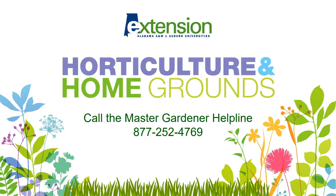Have gardening questions? We have answers. Call the Master Gardener Helpline at 877-252-4769. Thanks for watching, and until next time, happy gardening!